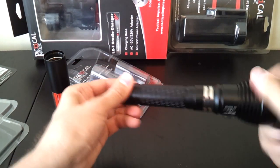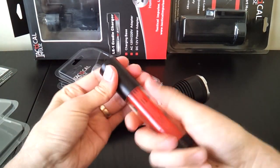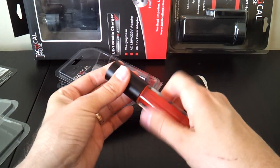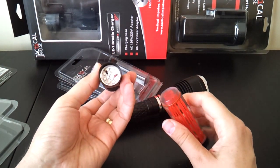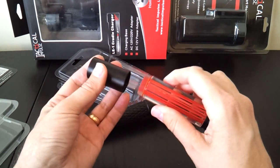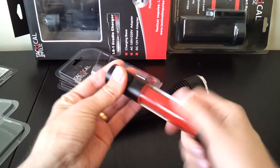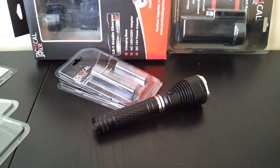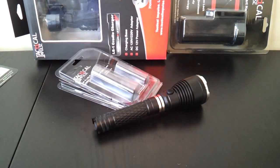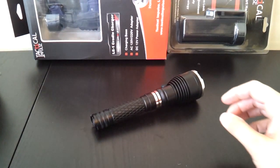The traffic baton unit also comes apart, and you can see small white LEDs that illuminate the red acrylic rods inside a plexiglass container — that's what creates the red light effect. It comes with a little carrying pouch and is available as an optional accessory.